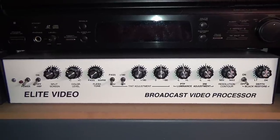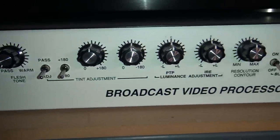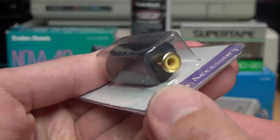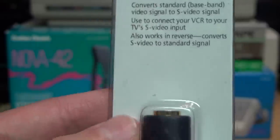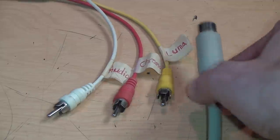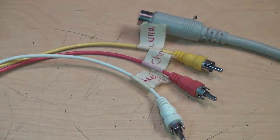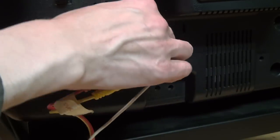I didn't think either of those conversions was possible with just a simple passive adapter. It is possible to do that with video processors which use active circuitry to separate the luma and chroma components of the video signal, but obviously that requires powered circuitry — not something you can do with just this little adapter. And converting S-video to composite is something I tried many years ago. I had a Commodore 64 and was trying to connect it to a TV using luma and chroma outputs — basically S-video split into two separate RCA jacks instead of one mini-DIN connector.